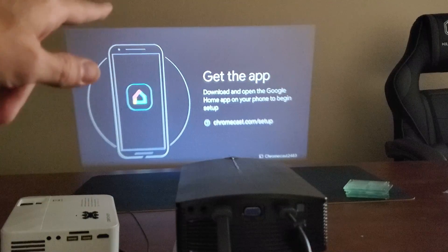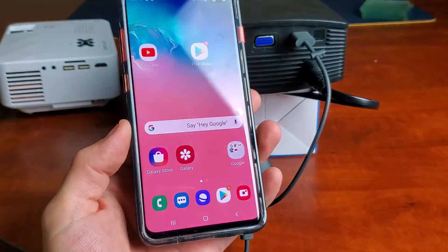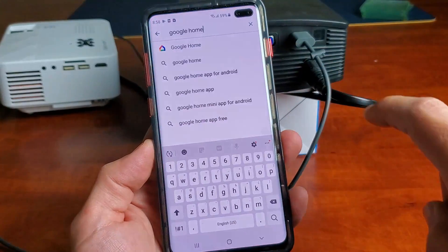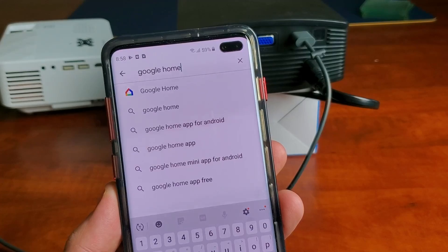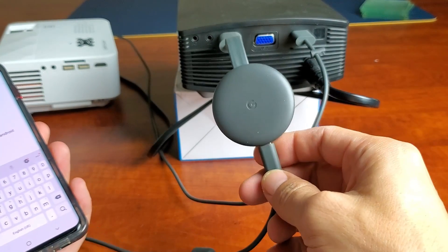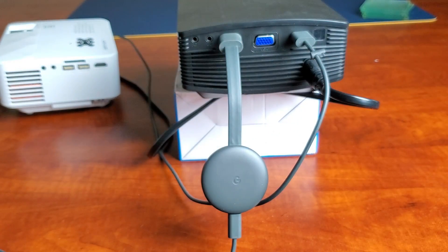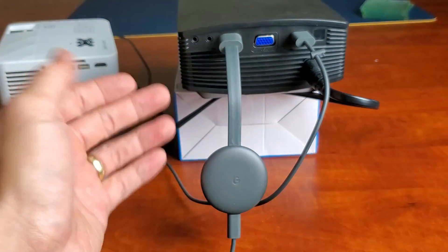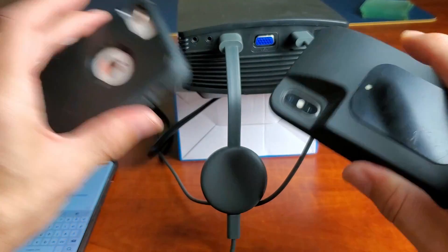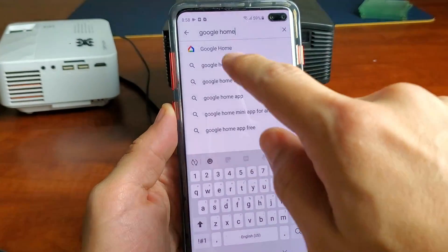Now it says 'Get the App — Download the Google Home app.' Go ahead and grab your phone. This is a Samsung Galaxy S10 Plus, however it doesn't matter if you're using an Android phone or even an iPhone — it's all the same process. Simply go to your app store and download Google Home. This is going to allow us to set up the Google Chromecast and connect it to our home Wi-Fi network. Once we get it all set up and hooked up to our home Wi-Fi, we can use the Chromecast with this projector, pop it into another one, or even a TV or computer monitor.